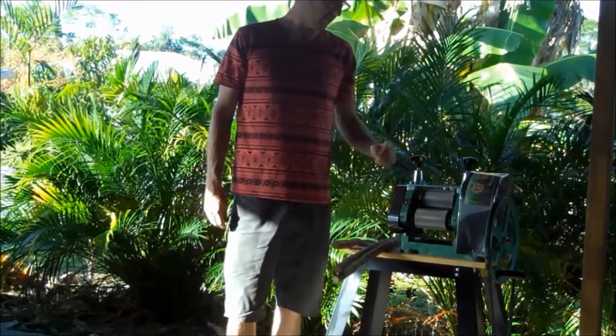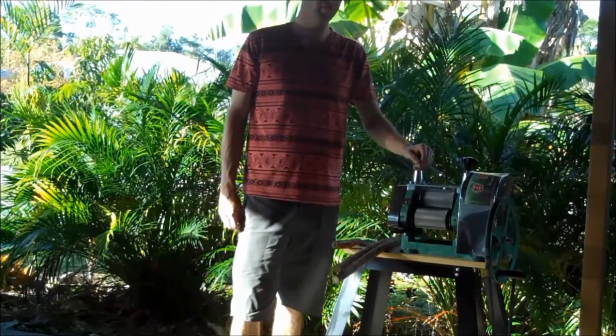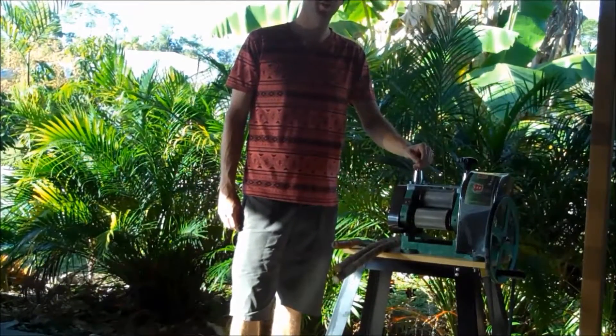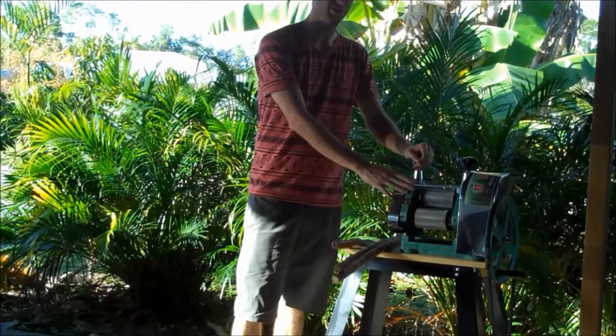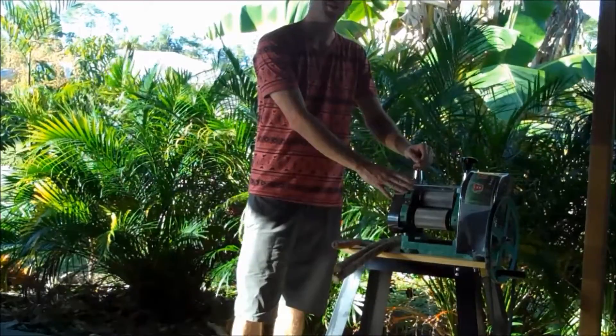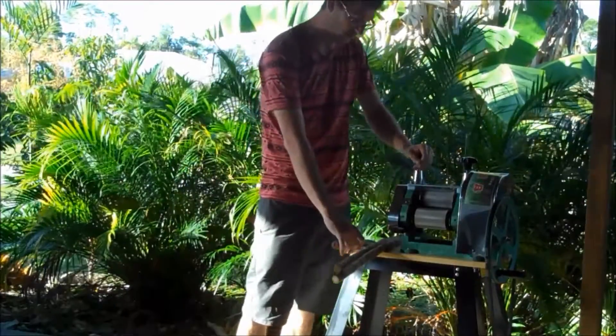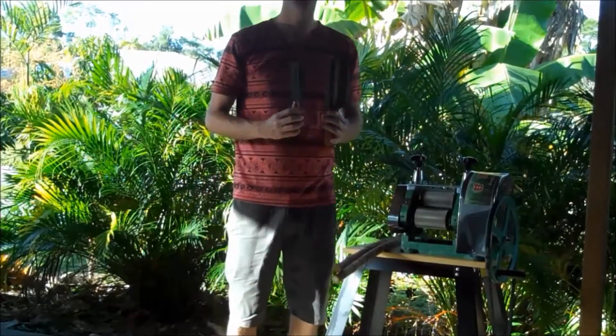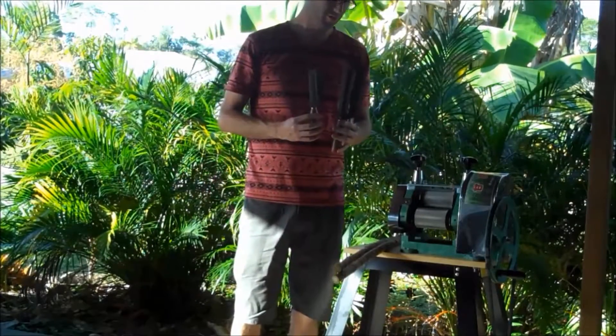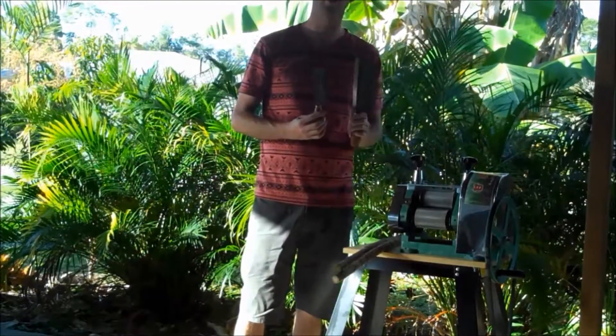Hey everyone, today we're gonna show you a little bit about our new prototypes we're coming out with. We have the GPF-1 sugar cane juicer, and we're also gonna demo the GPF sugar cane peelers. These are hand-forged and they come from Thailand.